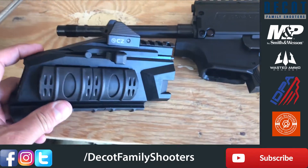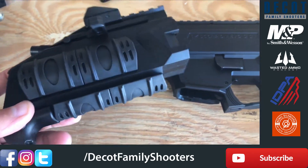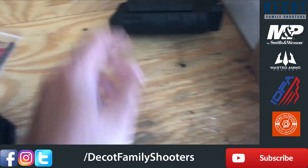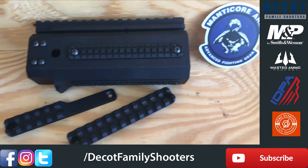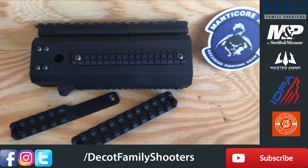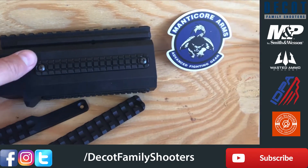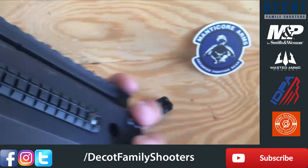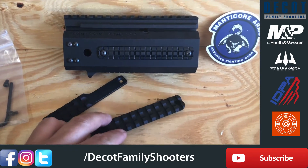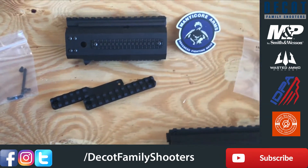The handguard — I still need to take the front sight and the charging handle off. I don't know if I'm going to take the hand stop off or not. This is the Manticore Arms Transformer Snub Nose. It comes with these plates — they don't come installed, I installed them — but then I decided I needed to get some Picatinny rails in order to mount a flashlight as well as that vertical grip.